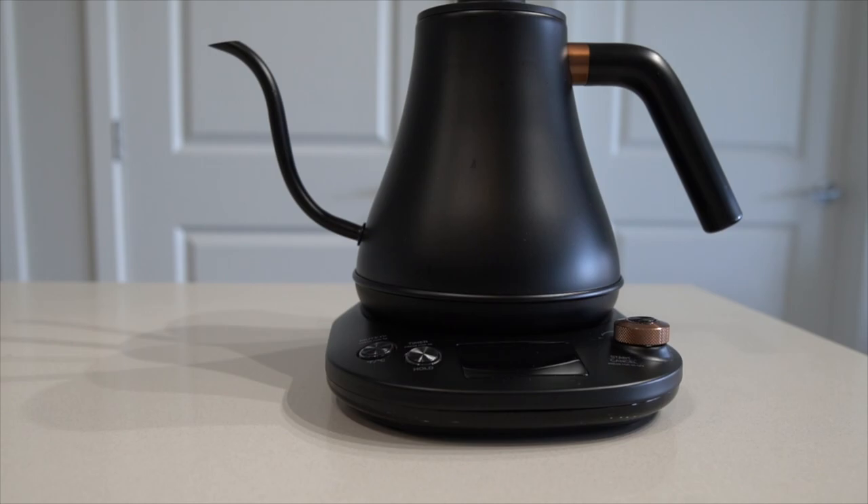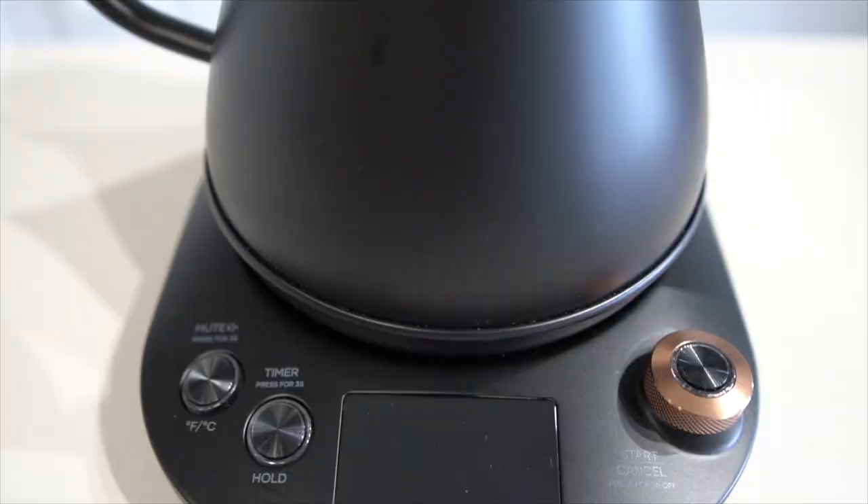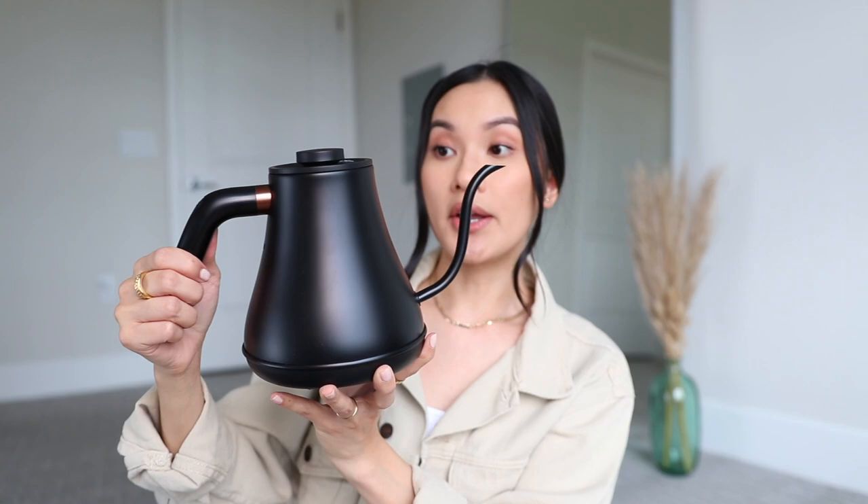Next I have this gooseneck tea kettle — I've been seeing this everywhere on YouTube and Amazon, so I decided to pick one up because my old kettle was getting rusty. This one came with a base that has a dial so you can adjust the water temperature. I was debating between white and black, and went with black — it has bronze accents on the spout and dial. The handle is really comfortable and I've never burned myself. It's a little pricey for a kettle, but if you're using it every day, I think it's absolutely worth it.